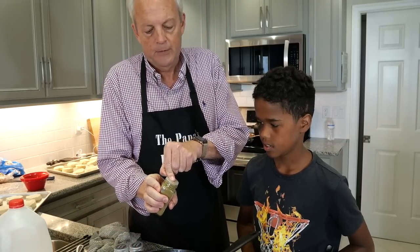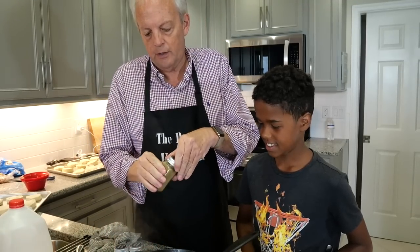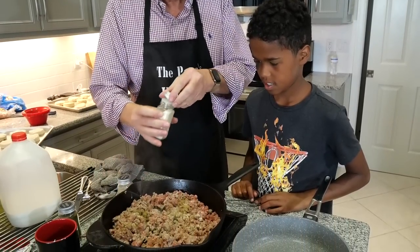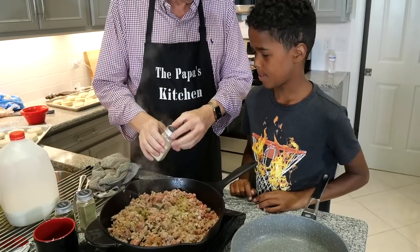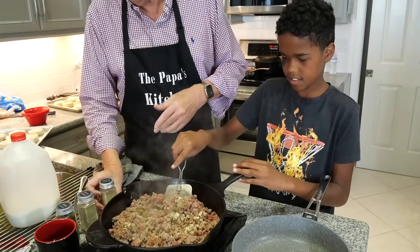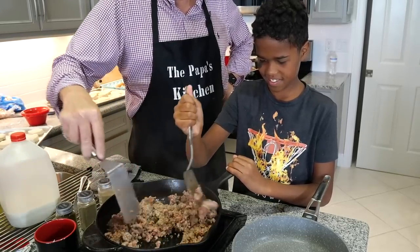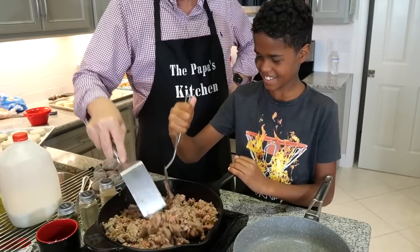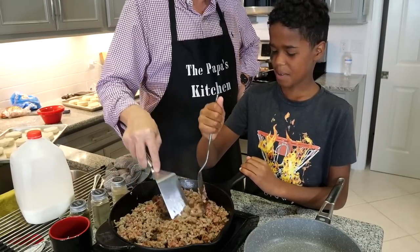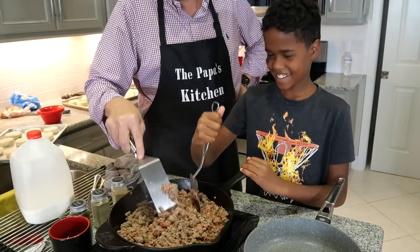I'm going to put in some sage and I'm going to be pretty heavy with the sage because the sage is what really makes this sausage good. Like that — you can smell that. And then I've got some onion powder — we're going to put some of that in there. And then I've also got some garlic powder, and we're going to dump some of that in there. Now take your spatula and start mixing all that up. This is going to be good. Your brothers and sisters will eat this and go, 'Oh my goodness, Eli, it is so wonderful what you've made!'